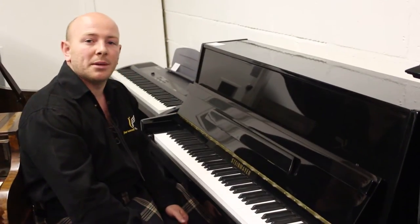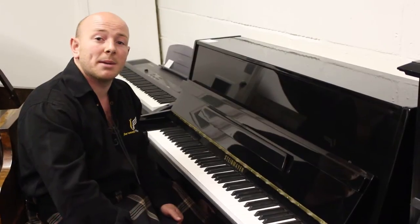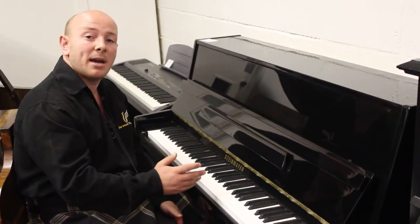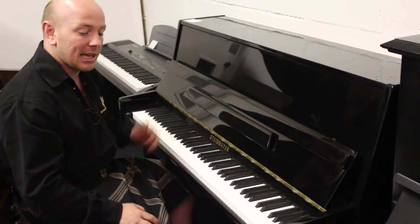Hello and welcome to Sherwood Phoenix Pianos, www.sherwoodphoenix.co.uk is our website folks. Thanks for watching. This is our Stymer 108 upright piano in a polyester black case.